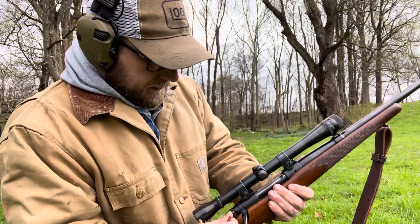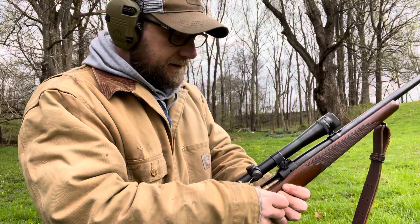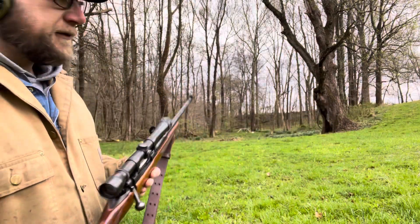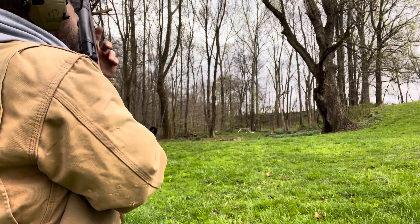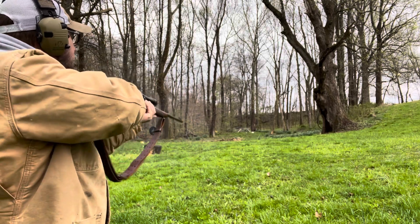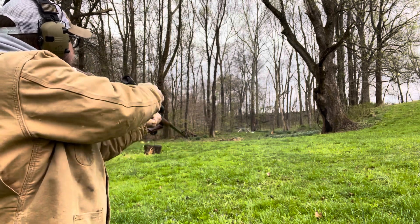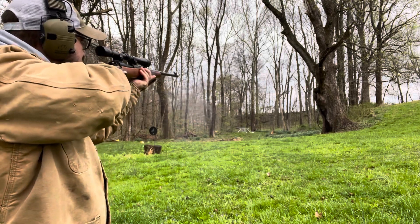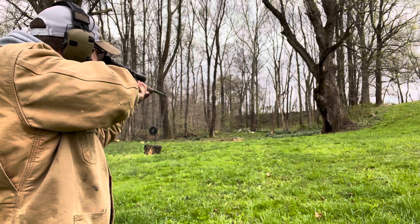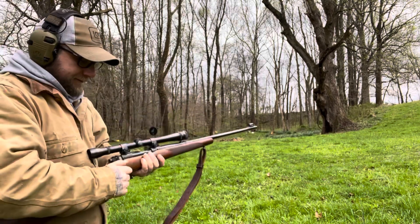We've got about five more rounds. We'll load this thing up one more time and take a few more shots, swinging those plates around. .30-06 certainly doesn't have any trouble swinging plates around, that's for sure. These things are sure smooth and slick. Let's see if I can shoot five times without missing for you guys.